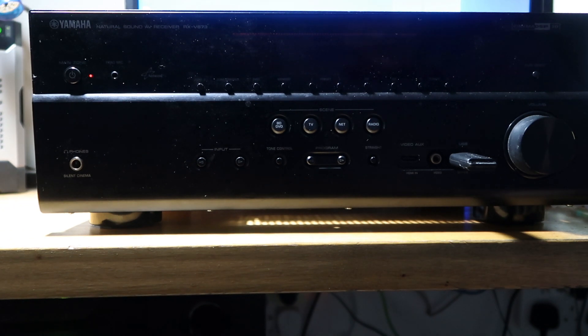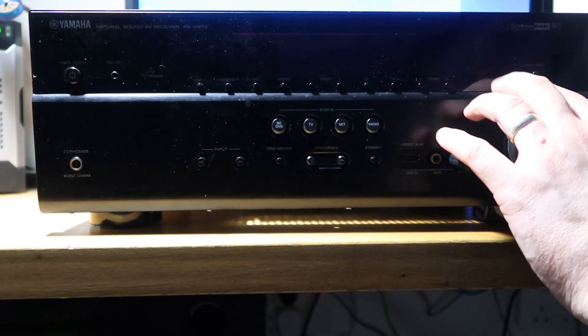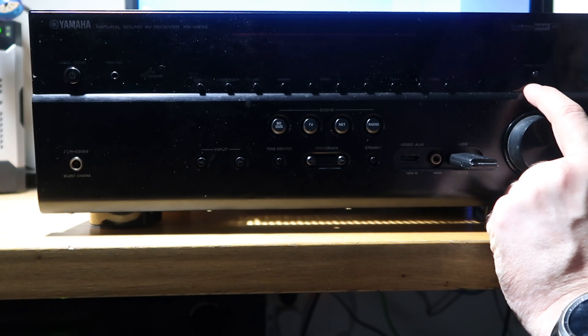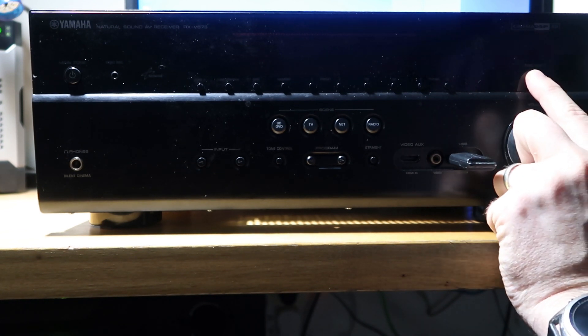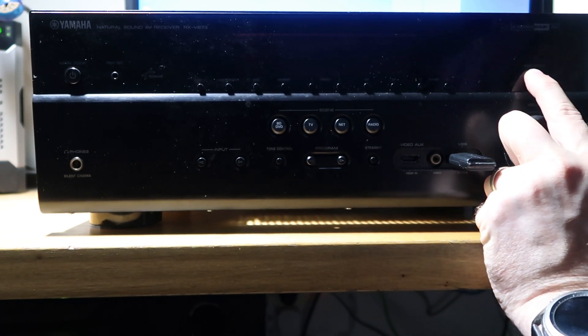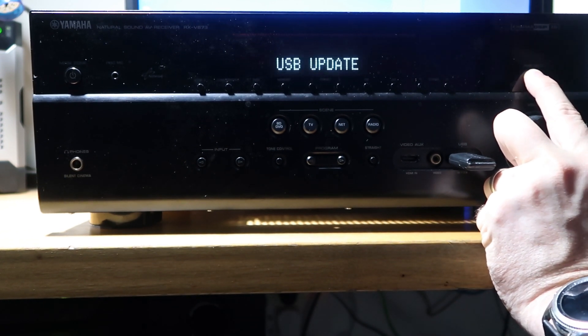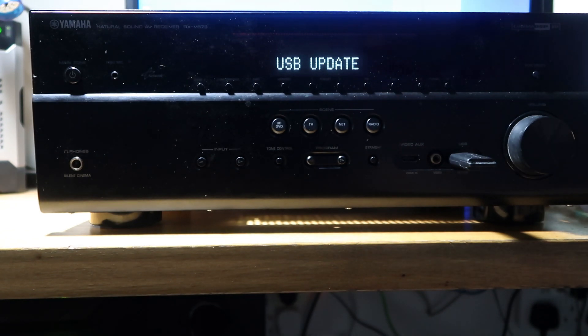Let's try the firmware again now that we've done this. Again, unplug it, hold the pure direct button, plug the plug back in. It will go through and do its update again. I will pause the video here and come back to it once it's completed its update.